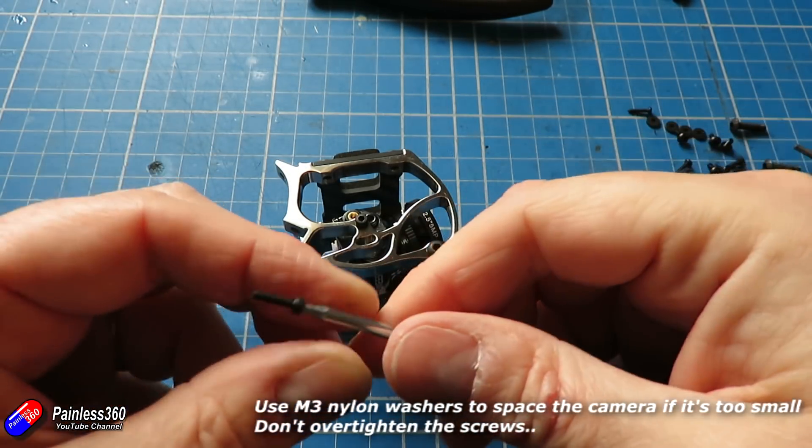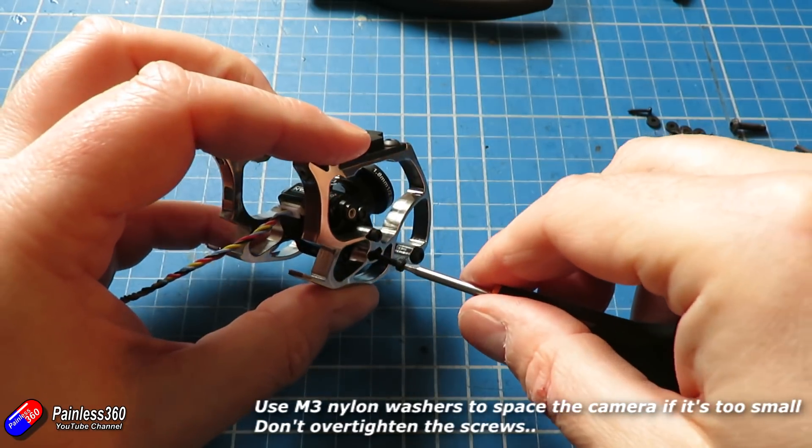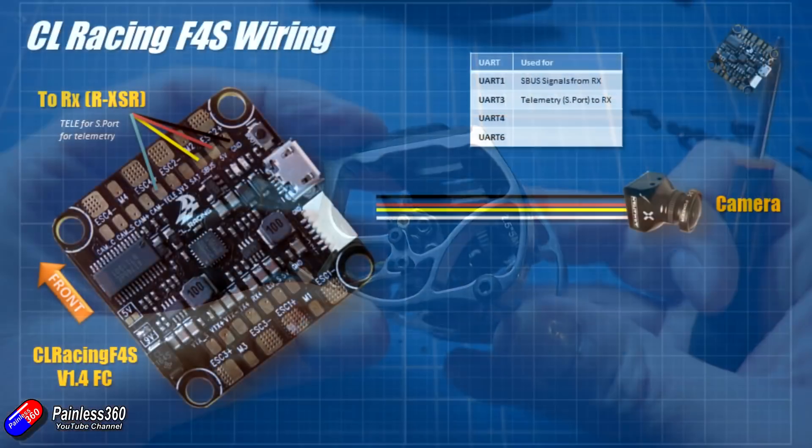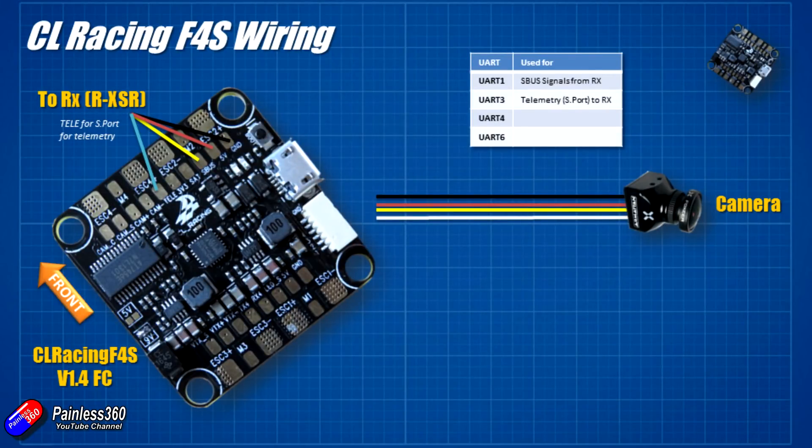We are going to install four wires from the camera onto the flight controller. We are going to have the voltage, ground, and the video signal. We are also going to install the OSD wire — the white one — onto the camera control pad on the flight controller as well.